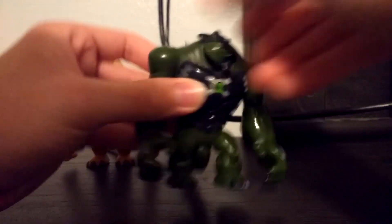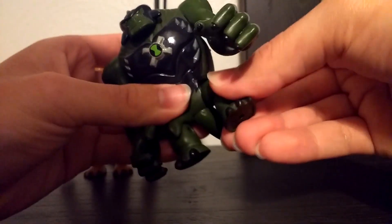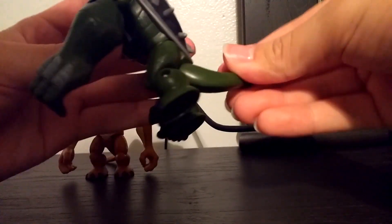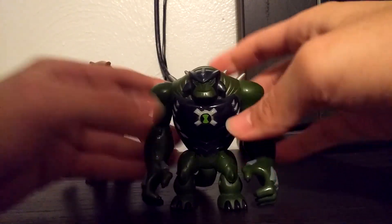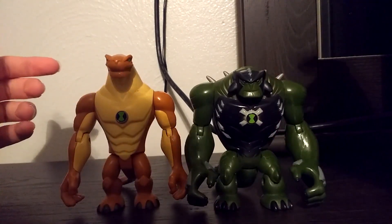You can turn his head in a really weird way, move his arms, and bend at the elbow. You can move his legs and bend at the knee. He can also turn his tail, which is something the original Humongousaur couldn't do because his tail was detachable. So that's pretty interesting. That's Ultimate Humongousaur.